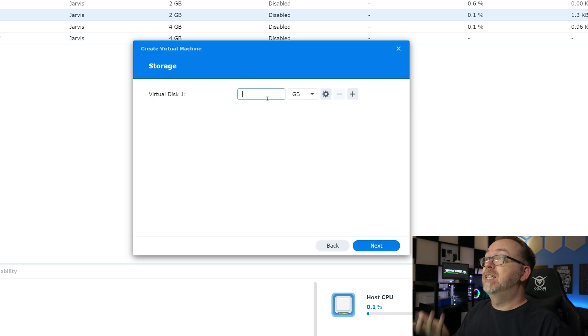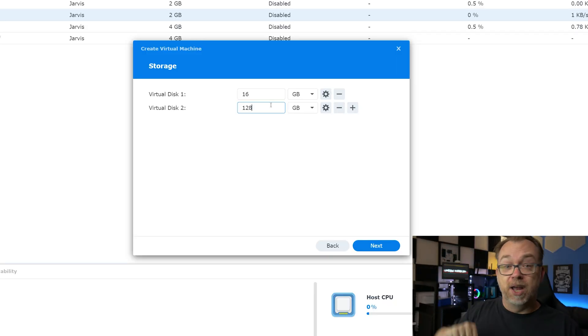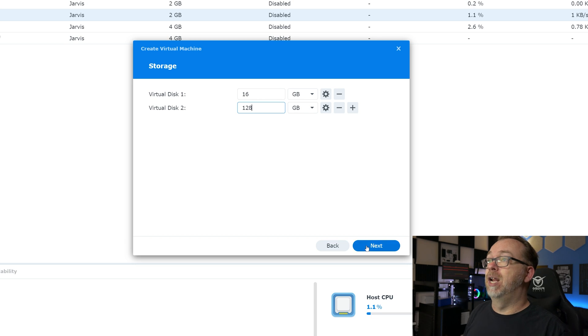This is just dictating the hardware in your setup, so you may want different hardware. If you're using bare metal, this VM creation process may not apply to you. Moving on to the next step, I'm going to give myself some storage — 16 gigs for my boot drive and 128 gigs for my storage. This is just for demonstrative purposes; on my actual backup server, my storage is a terabyte. So just a very basic low-end setup in this example. I'll go ahead and click Next.